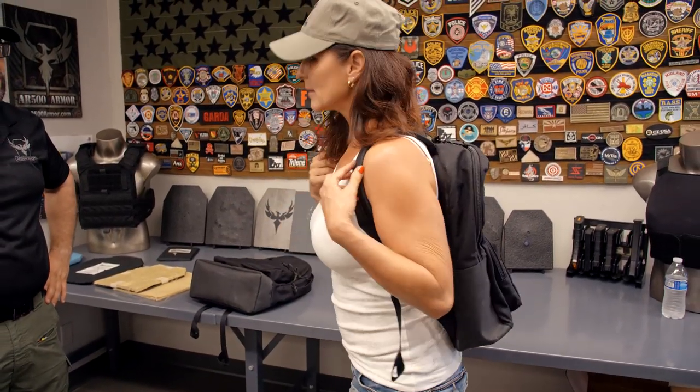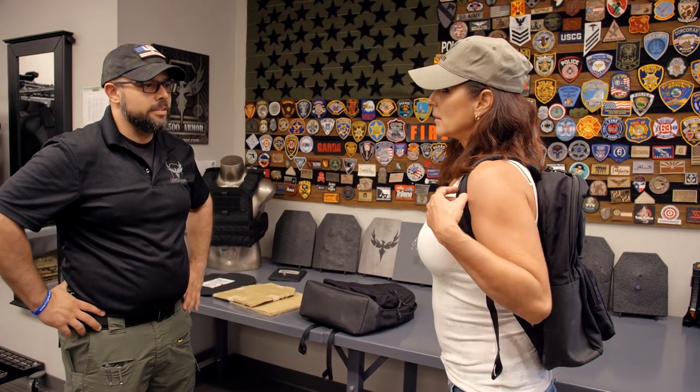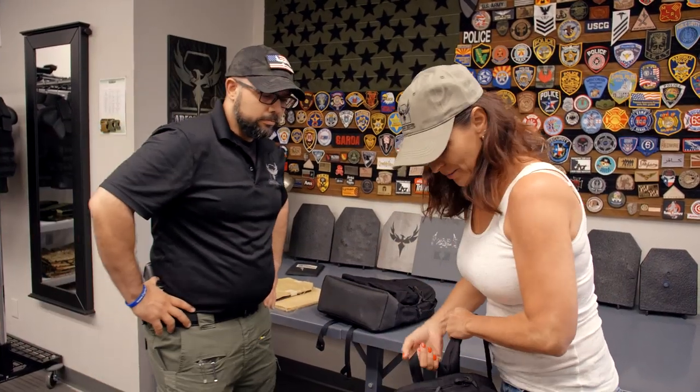How does that feel? Feels good — good on the shoulders, good padding. Of course it's going to be comfortable. Those long walks, long treks, traveling and so on, you're going to be fine. This is nice — very nice. I can't wait to get mine.